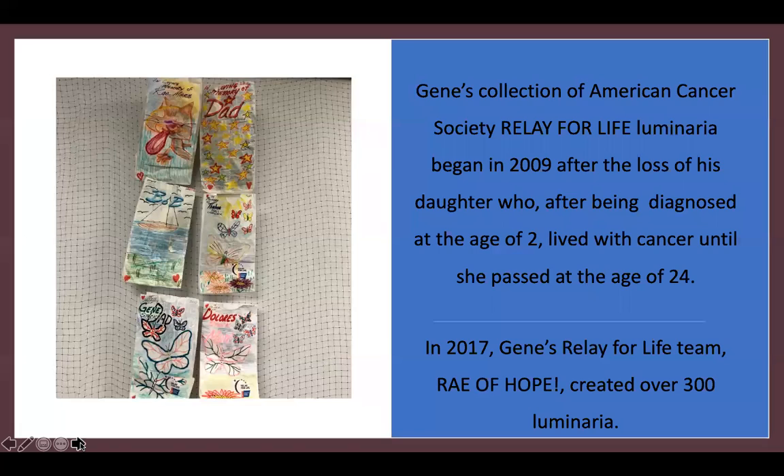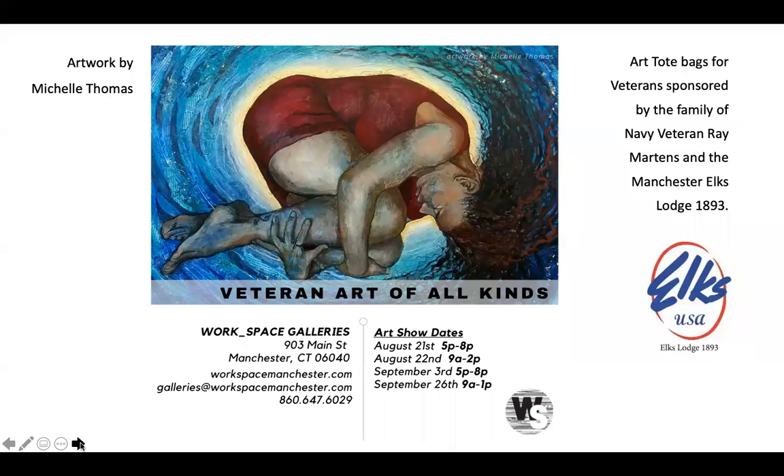And again, helping us keep love and hope in our workspace. The tote bags that veterans can call us to receive are filled with art supplies that have been generously sponsored by our local Elks Lodge and the family of Navy veteran Ray Martens in his memory. So, we do hope you come and see our exhibit, which again is beautiful. The main gallery is filled with artwork from Michelle Thomas, whose work you see here, and Kimberly Hale, who did create those cards for the veterans. Both of them are teaching Zoom workshops as part of this exhibit.